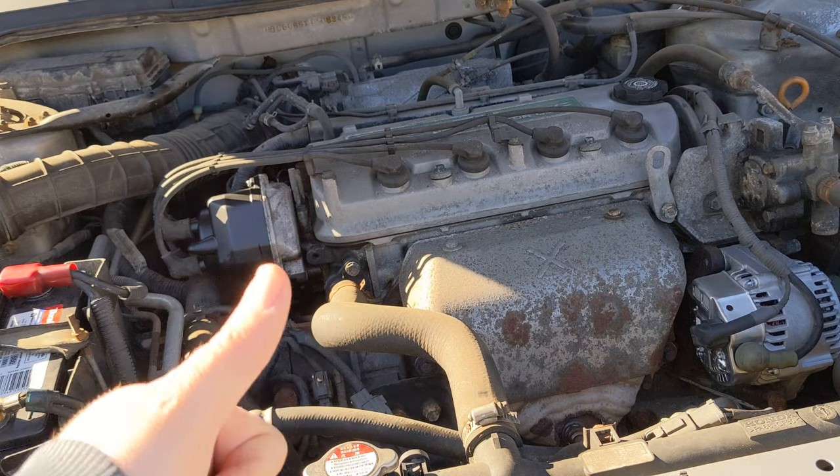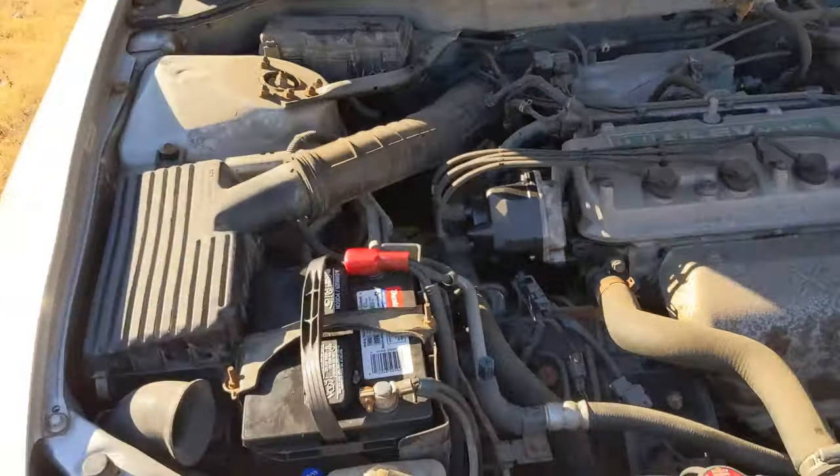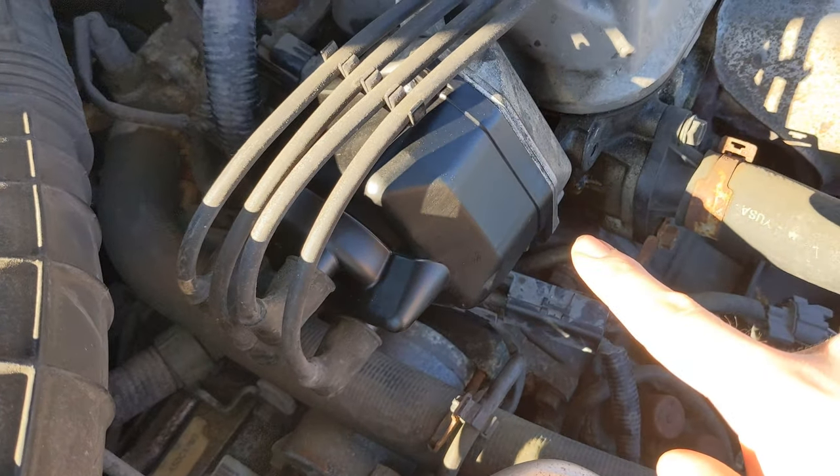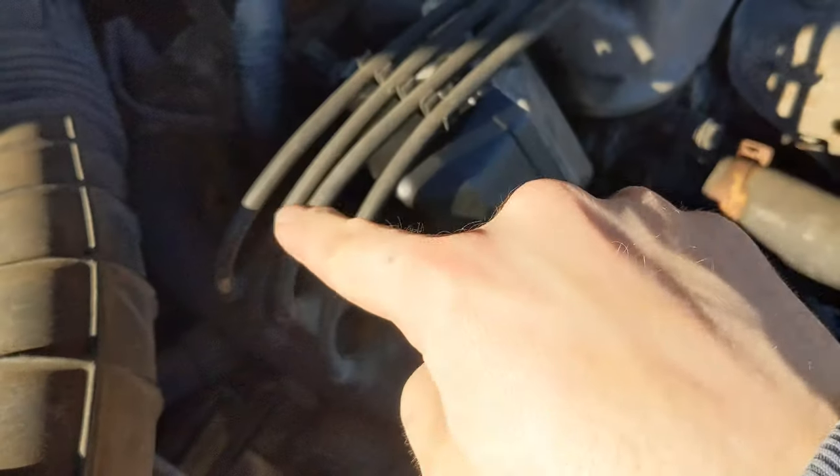That started up good, so that's pretty much it guys. Everything went back in alright. I got the 12mm bolt in the back. Like I said, as you take the distributor apart, it's the same as putting it back together — you can just reverse the steps. If you enjoyed this video, go ahead and give it a like. Comment down below if you have any questions and subscribe if you haven't already. Thanks for watching and have a wonderful day.